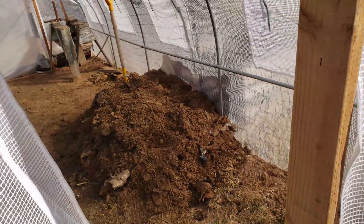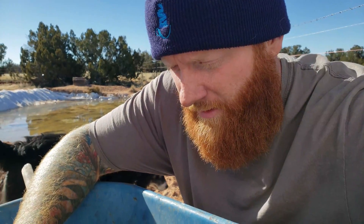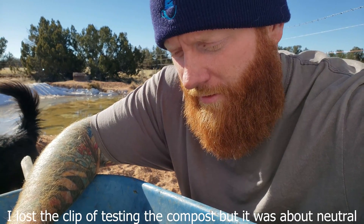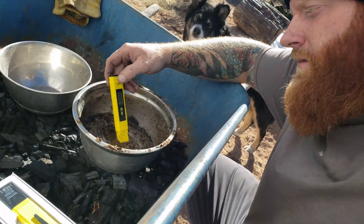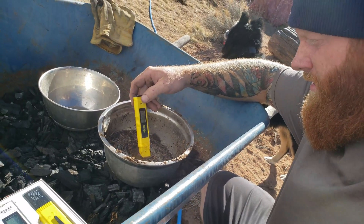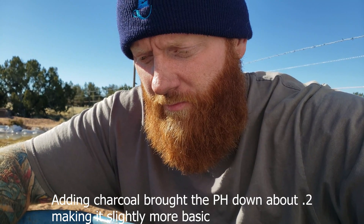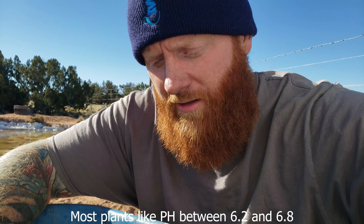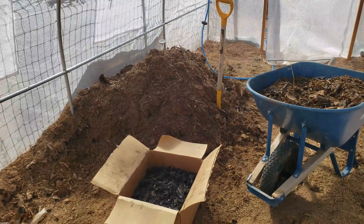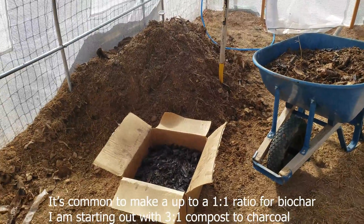This is a scoop of the compost that I've been making. It's not perfectly composted yet, but it's pretty good. This is looking pretty good. It's at 6.7 right now — 6.6 — which is a pretty decent pH to grow in, and that's with the biochar in it. Knowing what I know now, I could comfortably add all of this charcoal to that pile and add that much charcoal again in a little while.